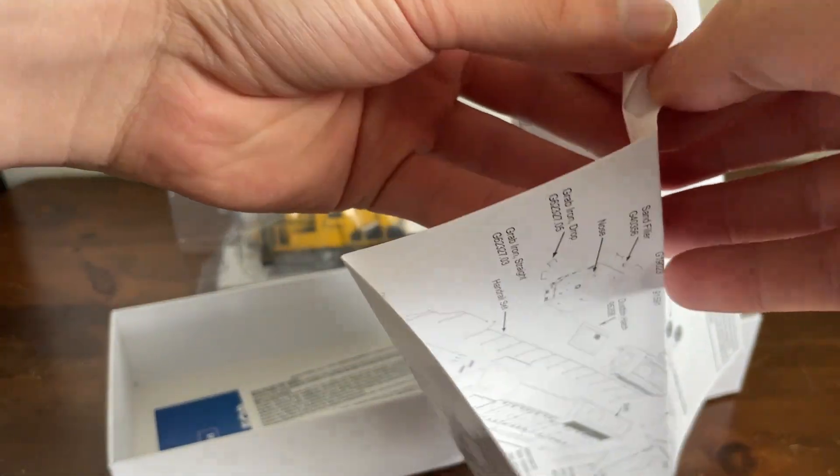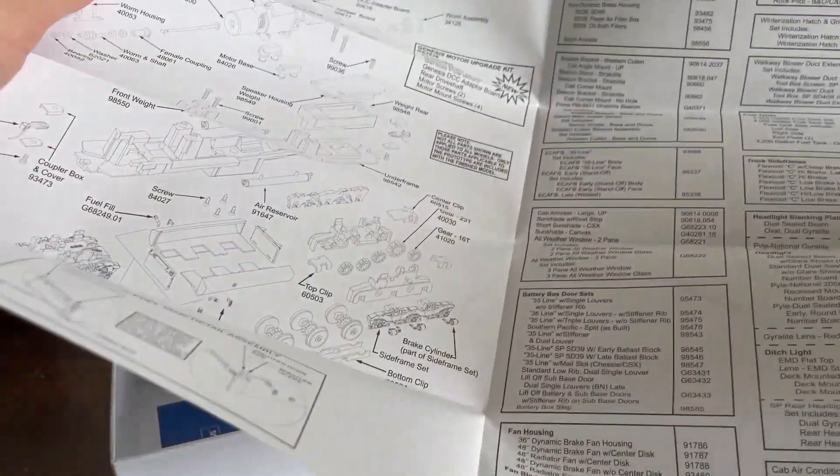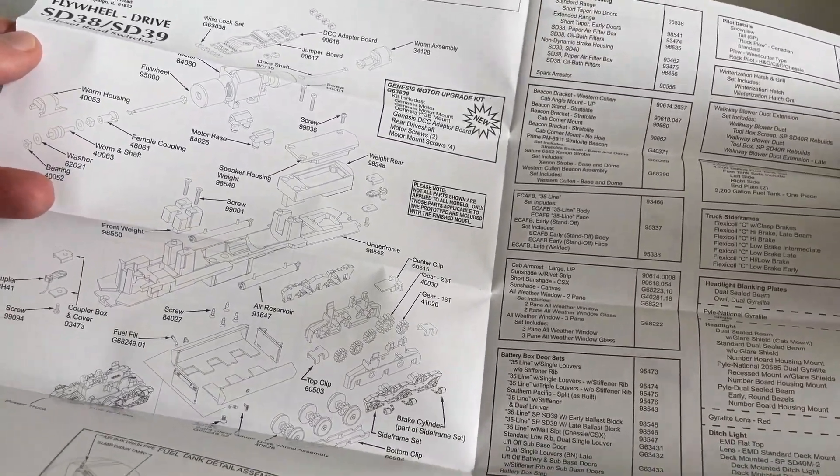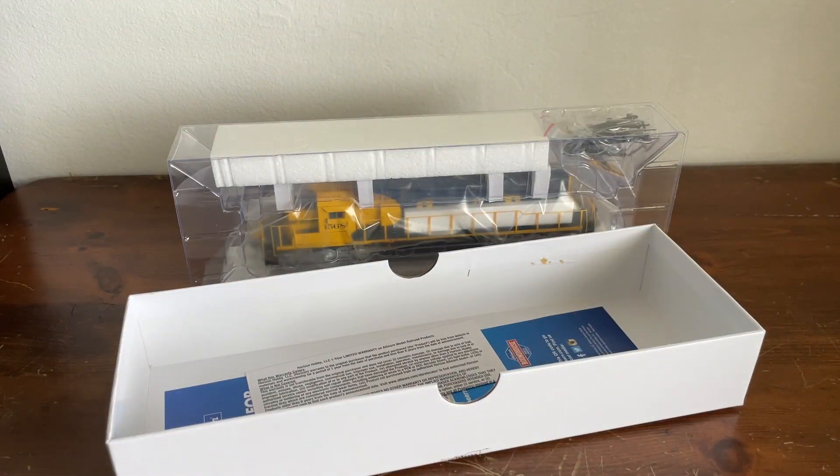It appears there are two pieces of paper inside the box — and it does unfold! Wow, that is a lot of stuff. That is quite the exploded diagram, I have to say.